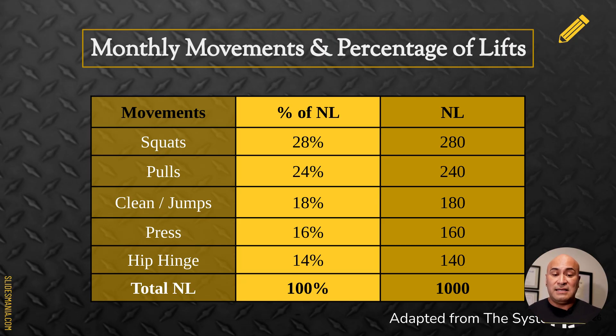Another thing I learned from the book is to break down volume by the most important lifts. For us, the most important lift is the squat — we do a version of a squat every day. Day one is back squat, day two is single leg squat, day three is front squat. Squats make up about 28% of our lifts, pulls, cleans, and jumps are about 18%, presses about 16%, and hip hinge about 14%.